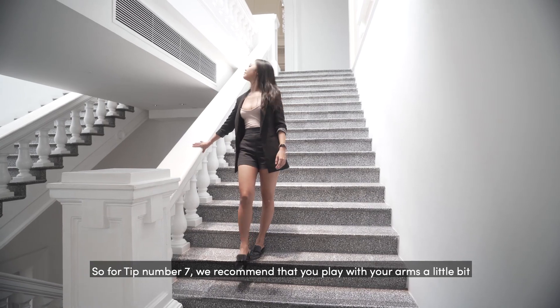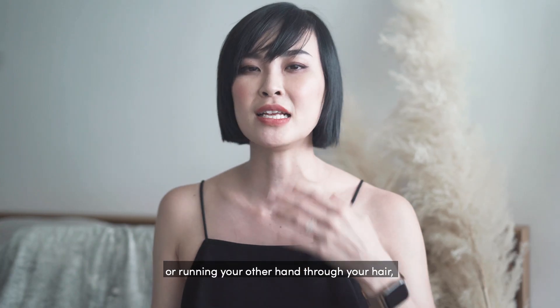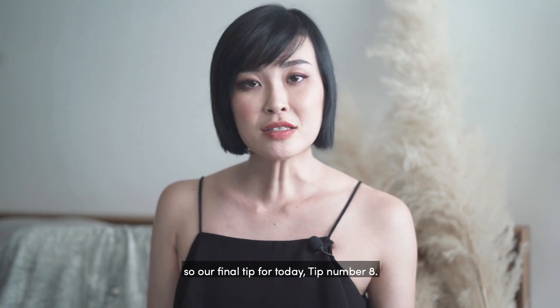For tip number seven, we recommend that you play with your arms a little bit — whether it's putting one hand on the handrail or running the other hand through your hair — but always remember not to put both your feet on the same step.